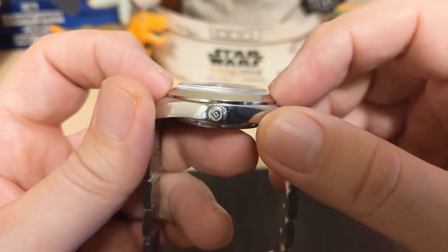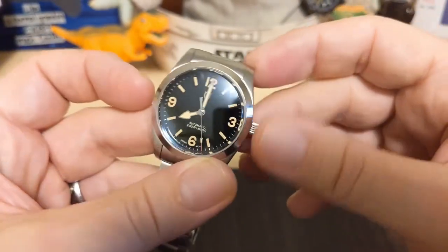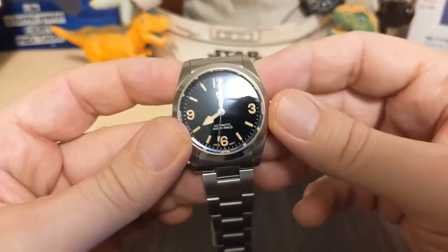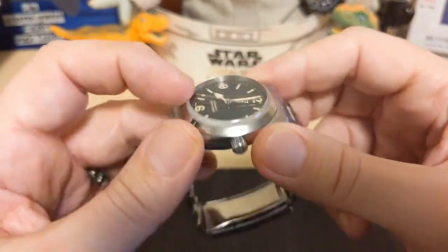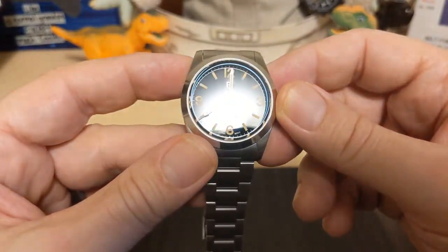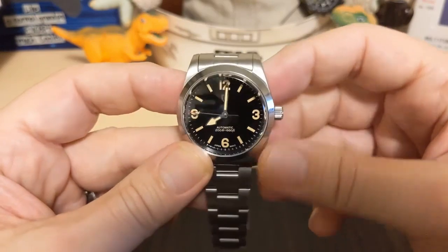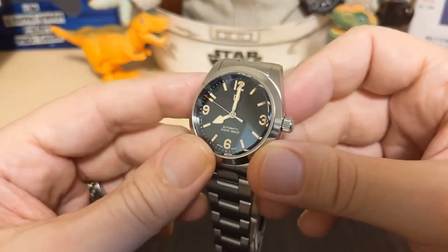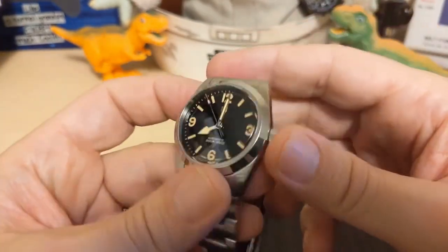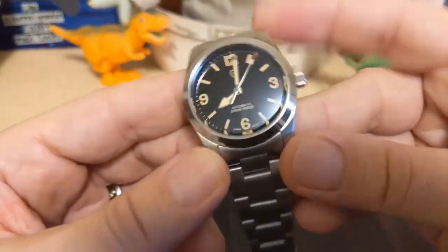The crystal is a domed sapphire — as you can see, the dome is pretty significant, it sticks out well above the bezel. Being sapphire, you're going to get reflection; that's just the nature of the beast. But it does a pretty good job — when the light's not reflecting on it directly, it does a pretty good job of not being too reflective. I like it. The case is solid stainless steel with polished edges and brushed tops and bottoms.